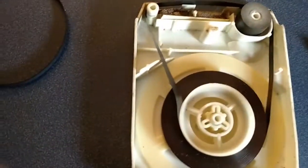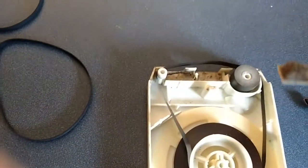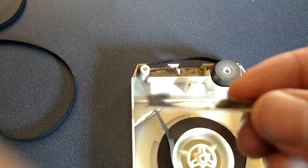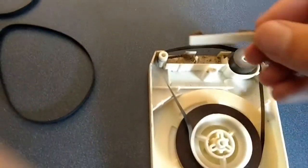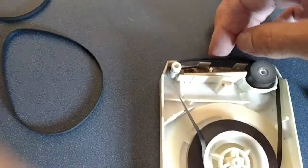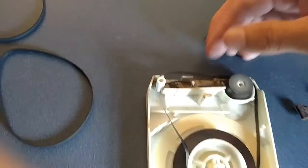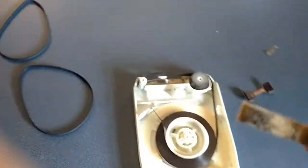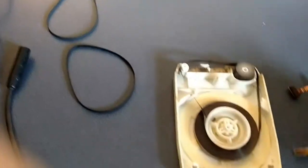Now, most of the time when you buy a used 8-track cassette, this is a problem. This is called a pressure pad, and it actually helps keep tension on the tape when the head is pressed against it to play. This foam is always worn out and sometimes the debris gets caught up inside the cartridge.